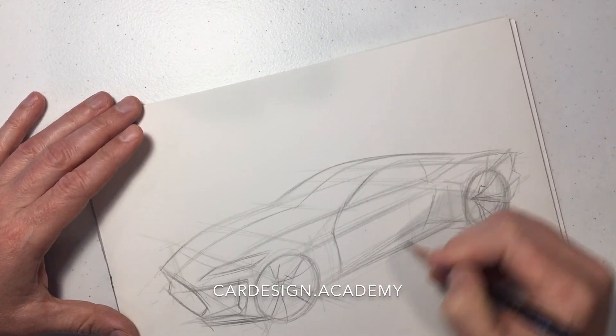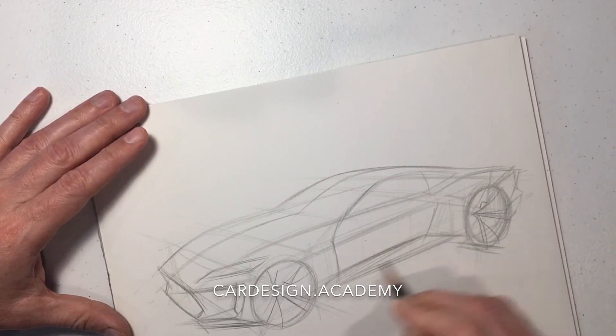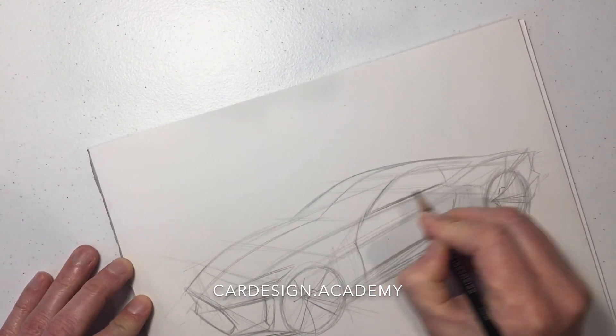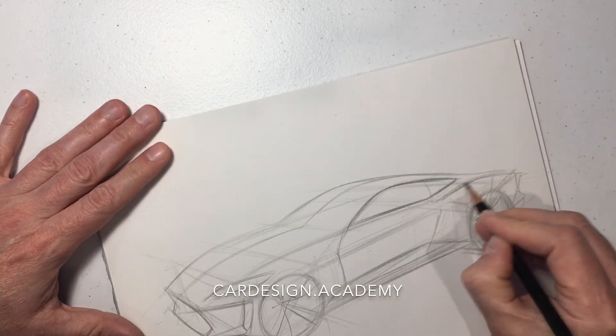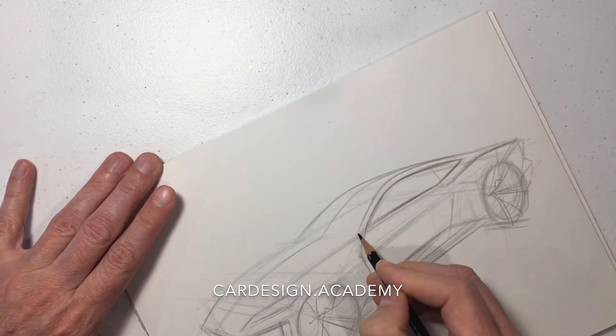Drawing our door cuts to define our body side section. As you can see, the dash-to-axle is going to be very long on this thing — long hood, short rear deck, low cabin set to the rear. These are the classic proportions of a 2+2 GT coupe.